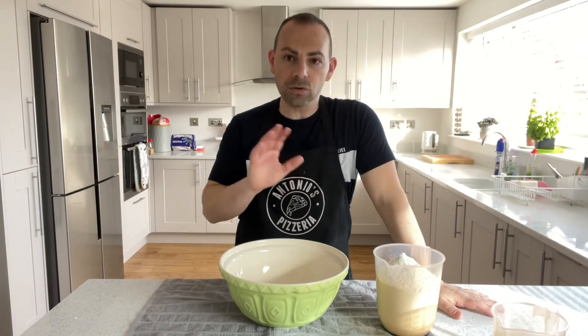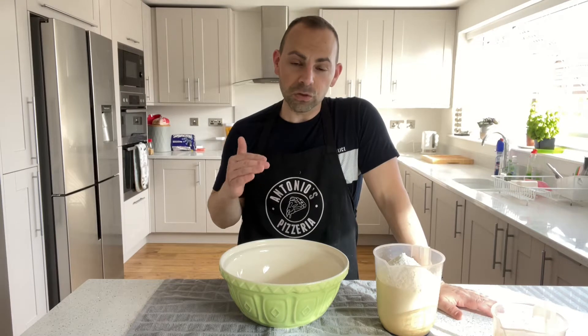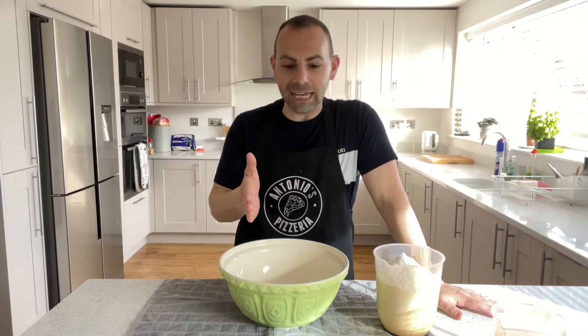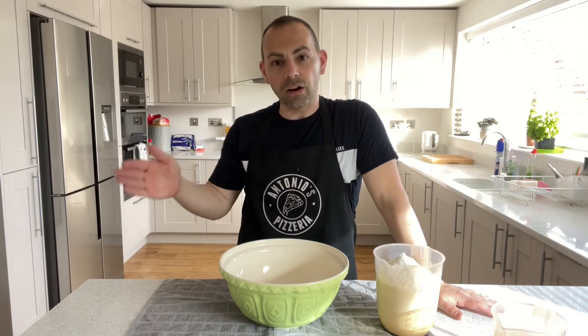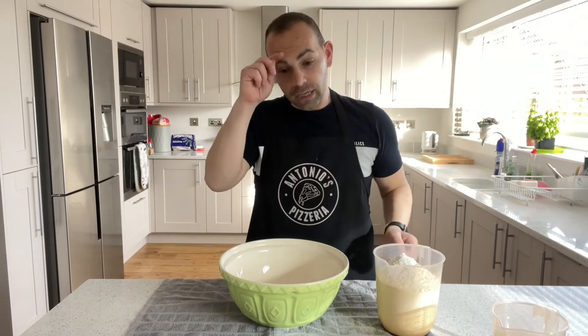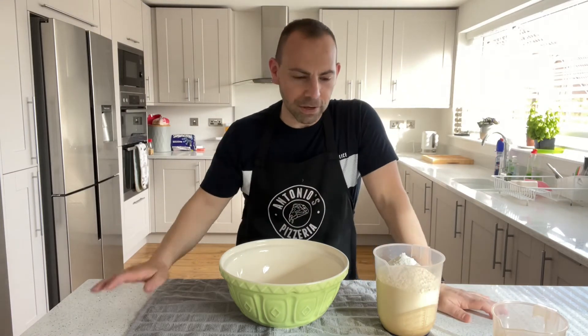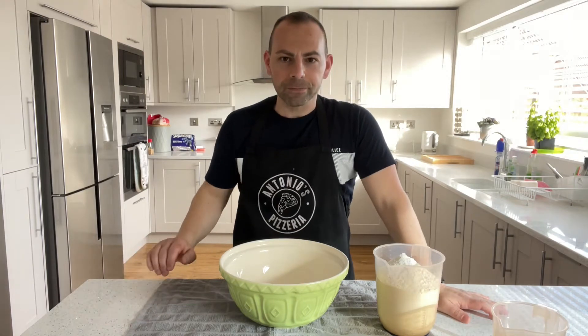With these measurements, I'm going to leave the dough to prove for 24 hours total. So if I make it now, it'll be ready for tomorrow at the same time. I'll explain a little bit about what they call balling the dough — which is almost like preparing it for the last stretch — we'll talk about that later.